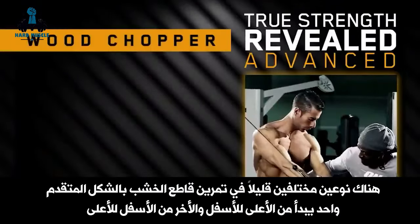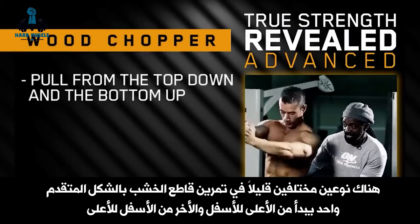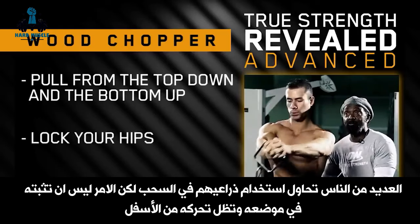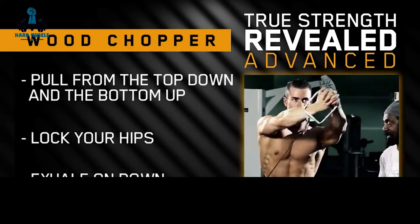We have two slight variations of the wood chopper — one starting from the top going down, and the other from the bottom going up. A lot of people try to use their arms to pull, but it's not that. You lock in position and move it down. Only the torso moves, not the hips — they're locked in place.